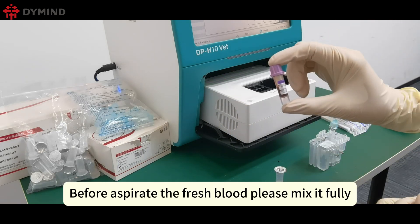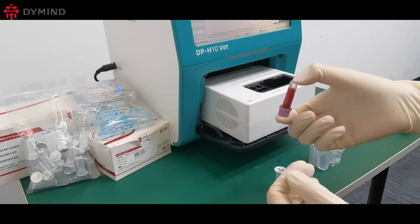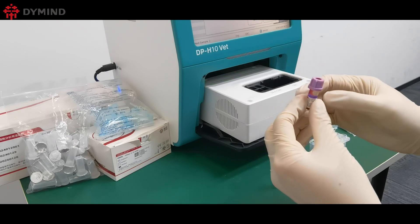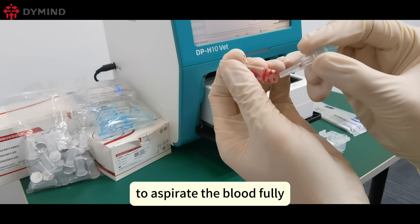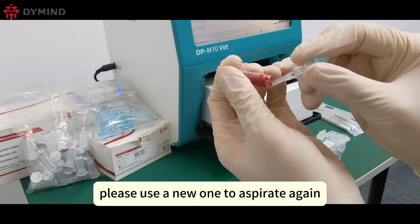Before aspirating the fresh blood, please mix it fully. Remove the cap, then use the capillary blood collection tube to aspirate the blood fully. If the tubing inside has a bubble, please use a new one to aspirate again.